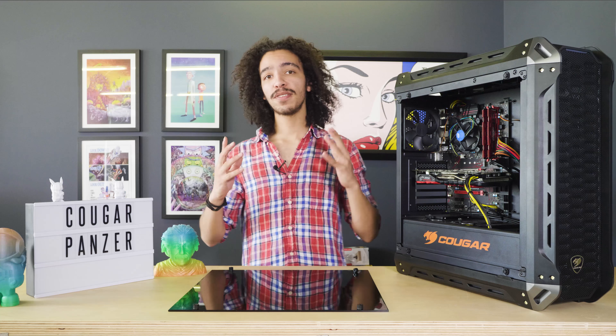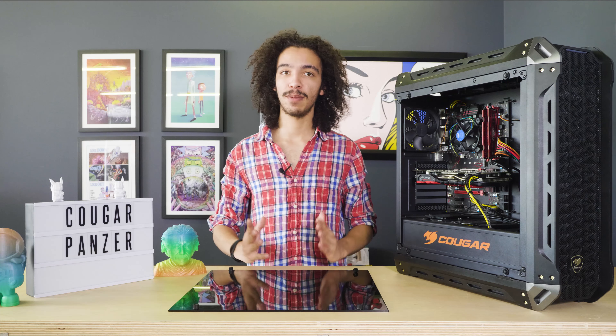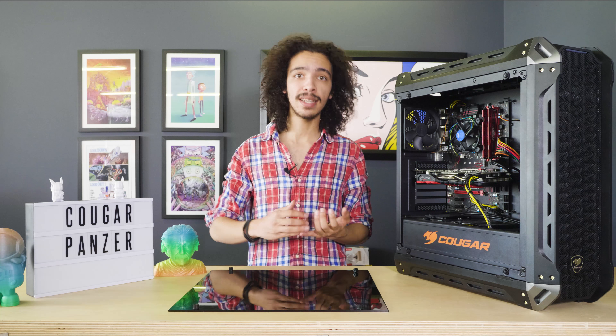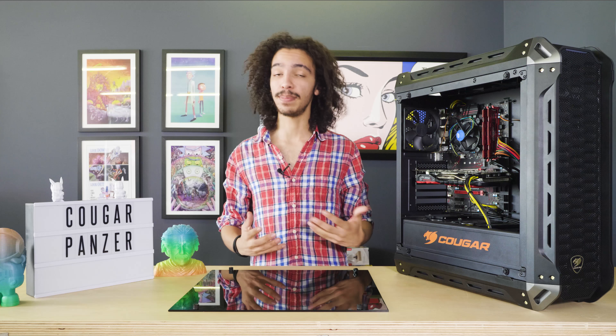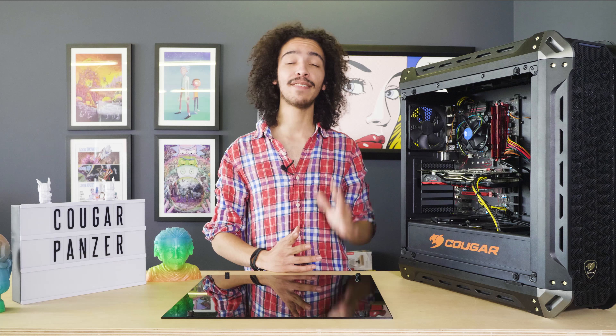There are no restrictions on the power supply, so any power supply should fit easily. In terms of motherboard form factors, it's compatible with mini, micro, and regular ATX motherboards, as well as CEB motherboards.